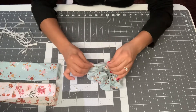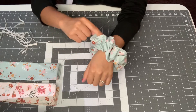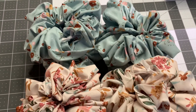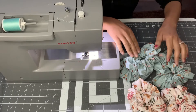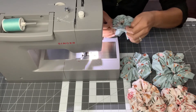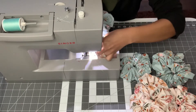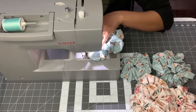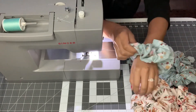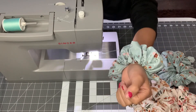Then you sew that seam right there together as close as you can and there's your scrunchie! I'm going to put the elastic in all of them first and then sew them all up together. Now I have all the elastic in the scrunchies — I'm going to find the little seam and sew as close to the edge as I can so the seam isn't very noticeable. You can see how big these scrunchies are — a lot of people don't even wear them in their hair, they just use them as a bracelet.